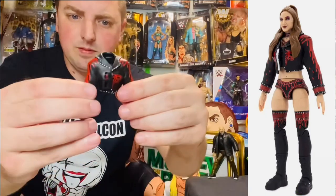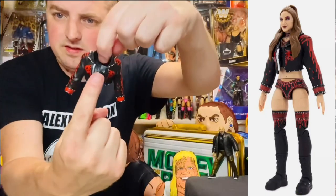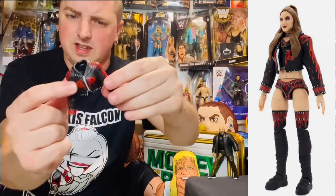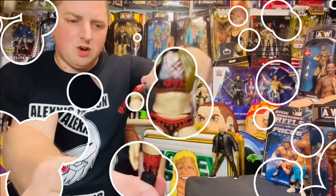It is soft rubber. The arms are kind of a bit more firm, weirdly. It's like the front part is really soft and then the arms are somehow more solid. I like the logo on the back as well — Britt Baker. Really cool.